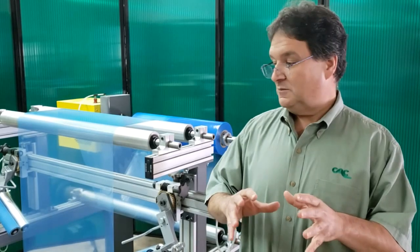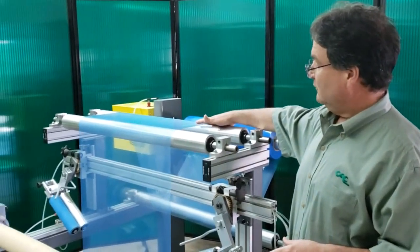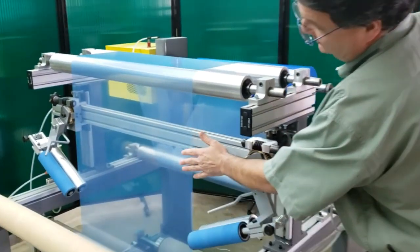This is a test stand that we have set up. We have a rewind stand running very slowly. The material is just flowing very slowly right now through the machine. And if you take a look here, you'll see some slight wrinkles across the web.